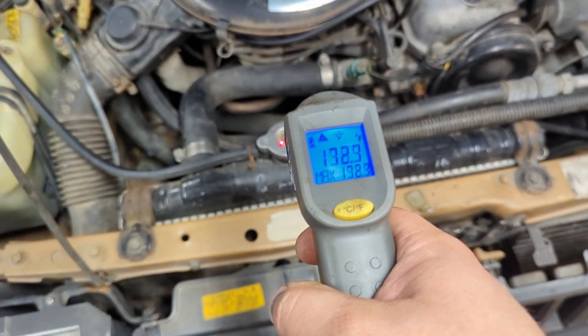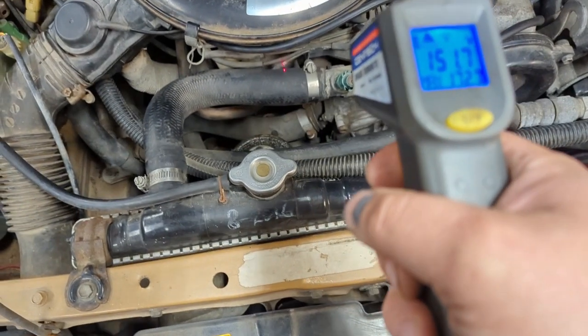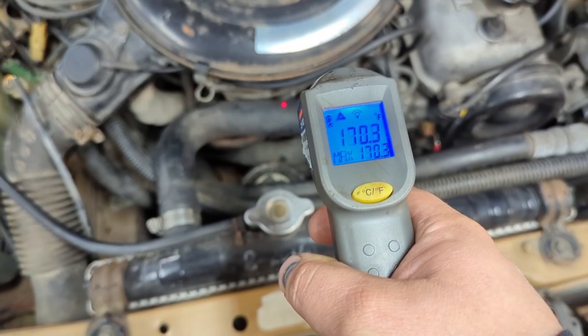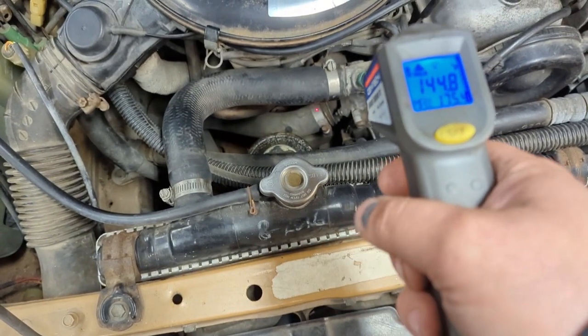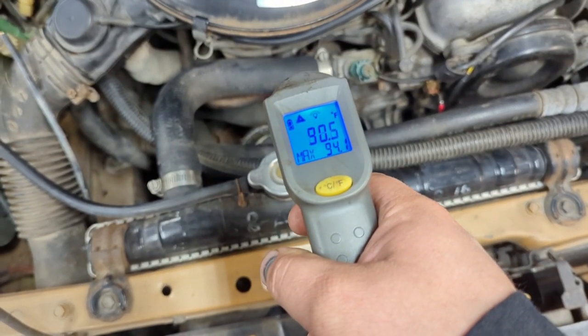The radiator slot reads 150, upper hose about 100, and lower hose 170 — that's not good. Got the old '83 in the garage today. I've got a stuck thermostat, unfortunately. It's a pretty straightforward process but I figured I'd make a video on it because it was kind of boring to do without making videos.